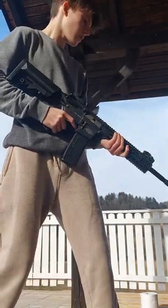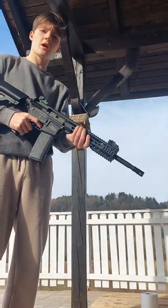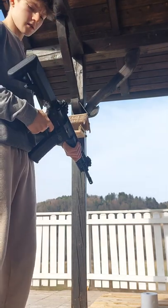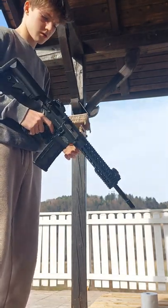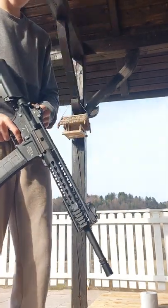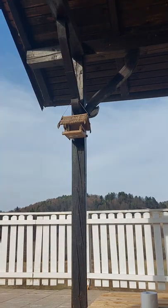Hey guys, so today I'm gonna be destroying a toilet paper with an M4 airsoft rifle — an electric airsoft gun. It's not fully charged so it might not be the fastest. Let's begin. If I miss, my aim is very bad.